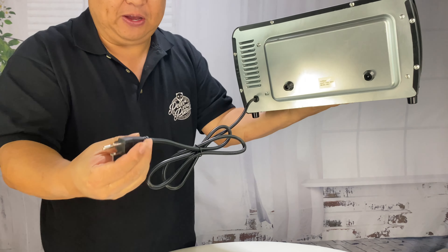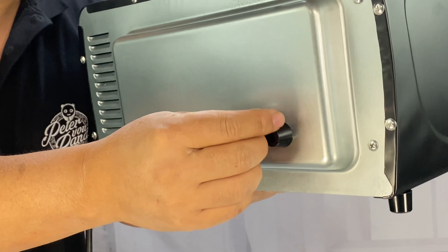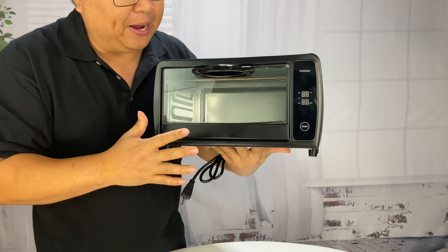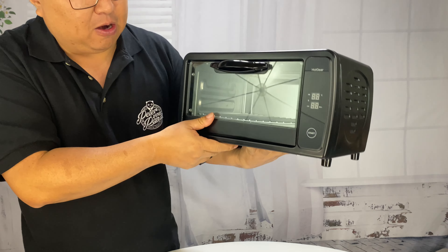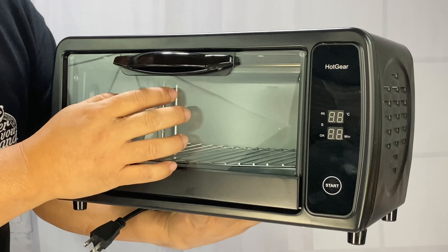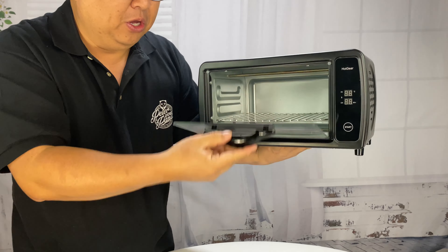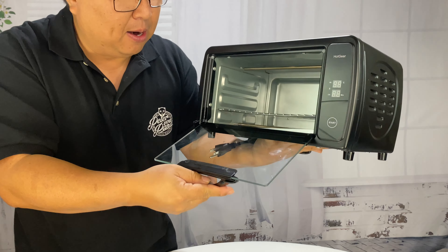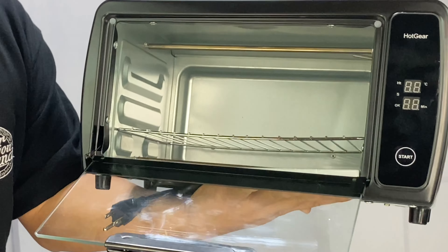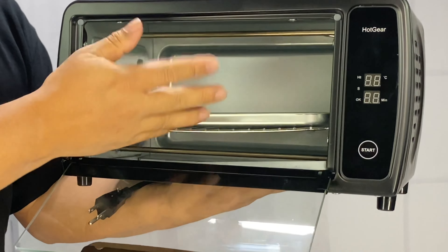On the back here we have a cord — looks like it's about five feet, three prong grounded outlet. I also like that we have a couple of bumpers on the back, so if you are pushing this up against the wall, you don't have to worry about it touching drywall or paint and getting that lit on fire. And on the front we have the little control panel, which is going to be very simple. This little glass door here — I assume that's tempered. And then we have a nice little handle here so you can see everything that's going on and open it up without burning your hands. We also have a little removable steel brake tray, which allows the tray to hover in there so you can get heat above and below it.